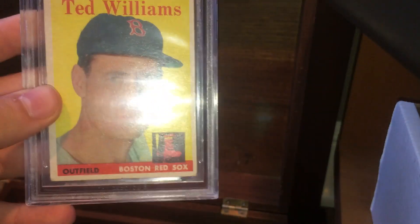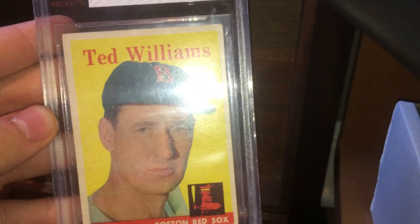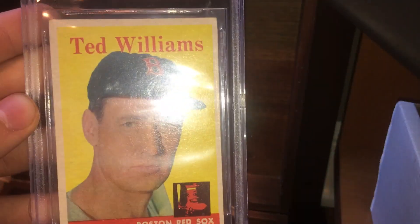Here is a Pee Wee Reese 1950 Bowman card, nice condition. Here's a Yogi Berra 1954 Bowman — nice card. And my final card is a Beckett graded 4.5 Ted Williams card, number one of the 1958 Topps set. I'm thinking about cracking this out — let me know what you guys think in the comment section below, and also what cards you think I should get graded. Thank you guys for watching, please subscribe and comment. Bye.